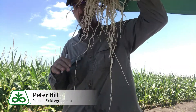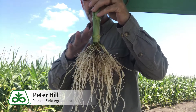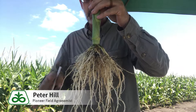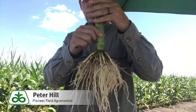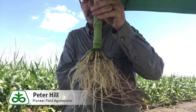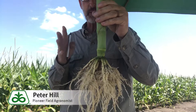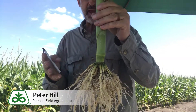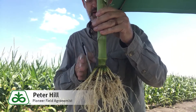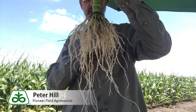Pretty important — most hybrids are going to have a root system that fans out. It should not be flat anywhere in the profile. There should be no flat side, and it shouldn't be flat across the bottom. If you see that, it's an indication of some type of compaction. It could have occurred at planting if it's in the upper part, or with the tillage system if it's flat underneath.